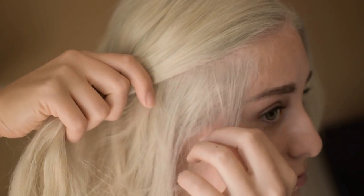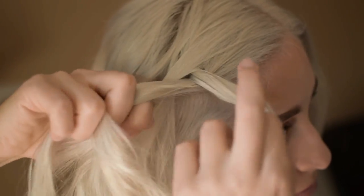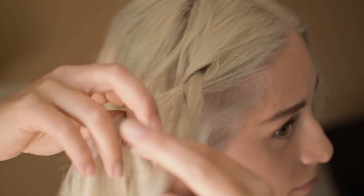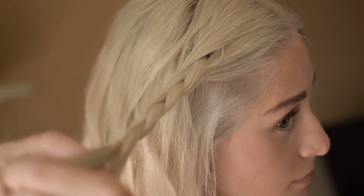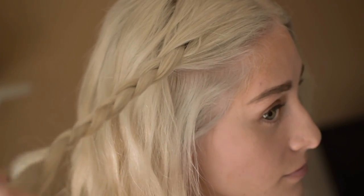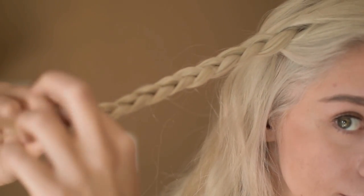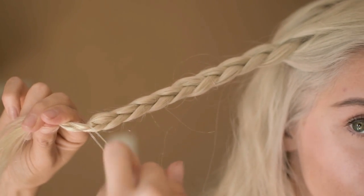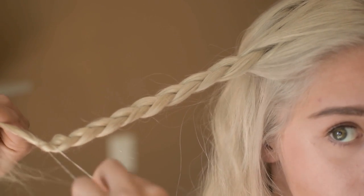First, you want to start with some wavy hair. Grab a small section near your temple and begin to braid normally. Keep braiding until there's about an inch of hair left, then fasten it with a clear tie. Make sure it's clear and not any other color because this makes it look more natural.